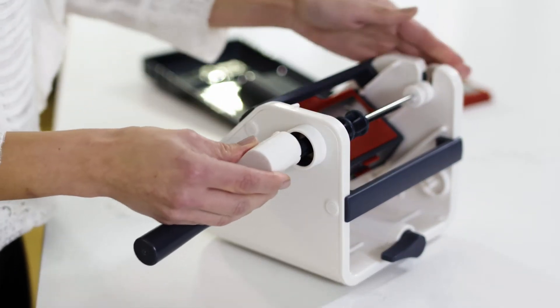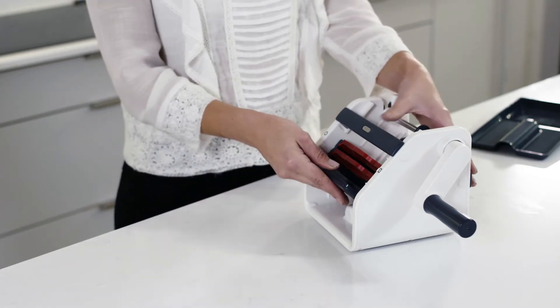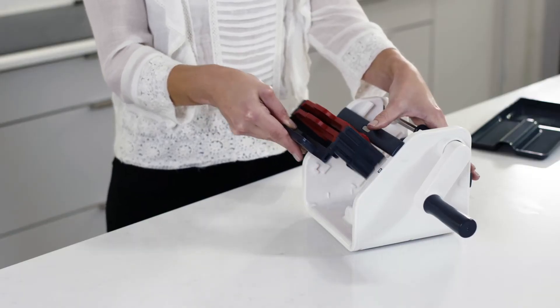Attach the handle by pushing it onto the handle joint. You only need to do this once, when you first assemble the product. Remove the blade frame holder from the main body by pushing it upwards, aligning the markings, and pulling it away from the main body.